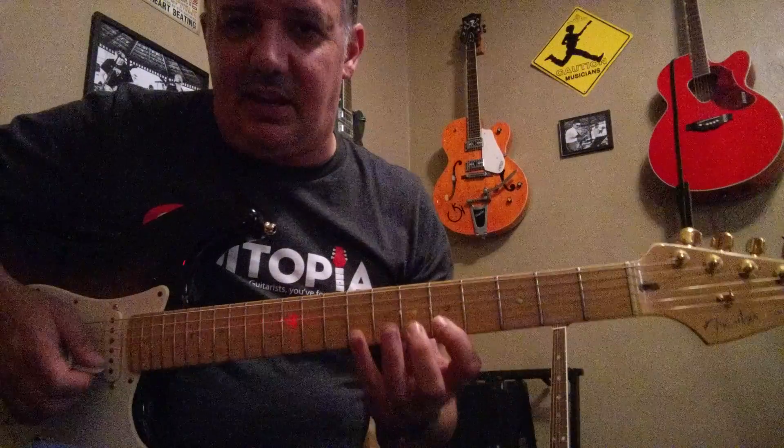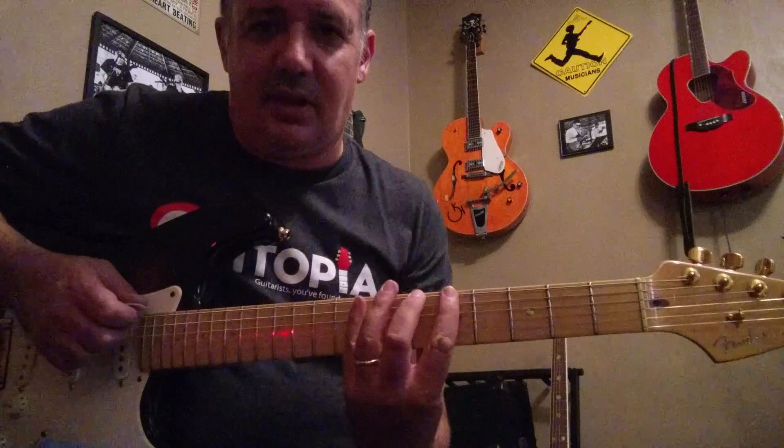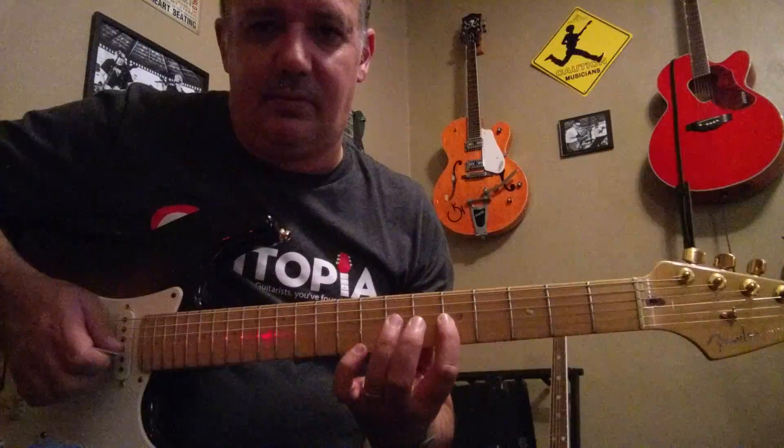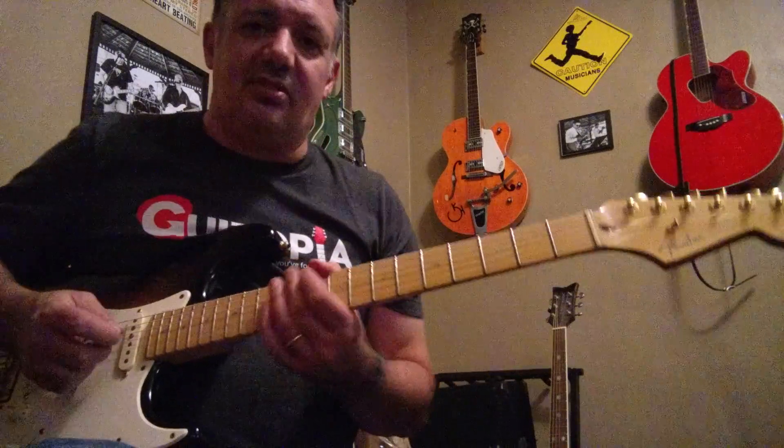Now we're going to go 5th fret, 8th fret, and 5th fret, 8th fret again. Now here's the lick itself.